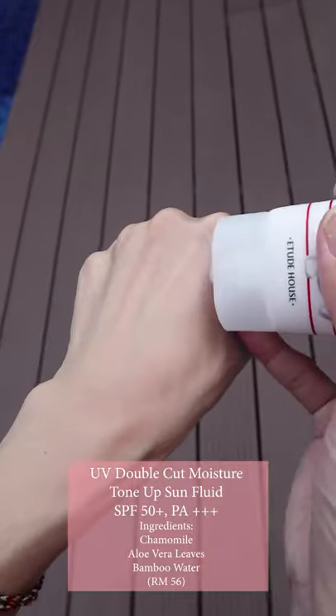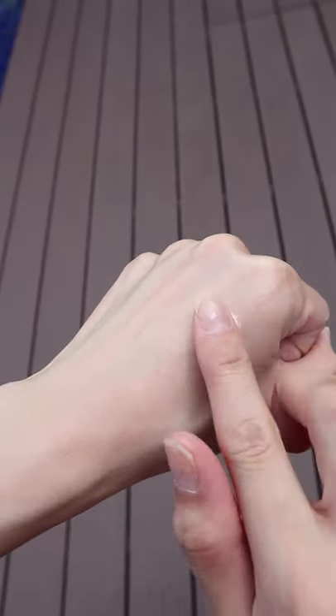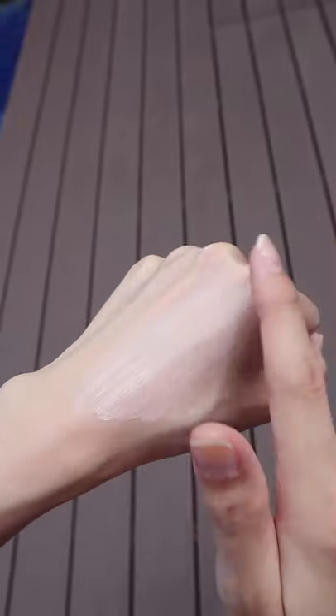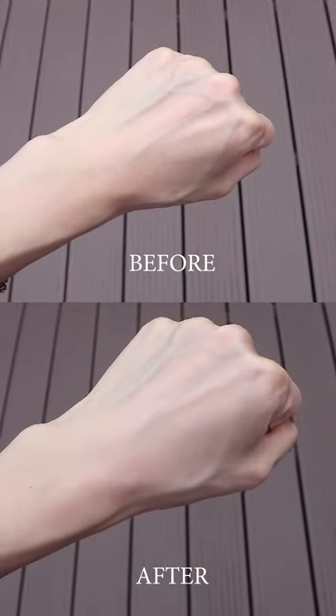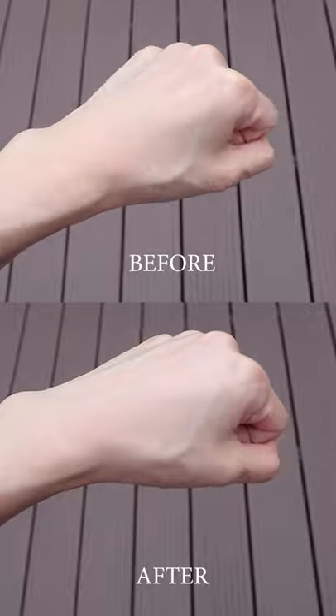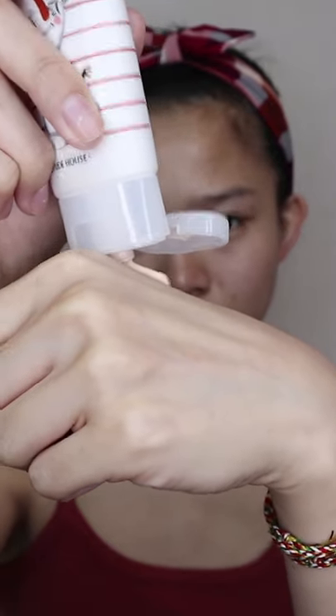The last one, in pink, is the UV Double Cut Moisture Tone Up Sun Fluid. Similar to the Fresh Sun Gel, this product also contains high UV protection, anti-wrinkle, and brightening effects, along with moisturizing effects. Like the others, it leaves a non-sticky and non-oily finish after application. If you look closely, you'll notice a skin-tone-like pinkish and beige color texture, which helps create an even, radiant, and natural skin tone correction.